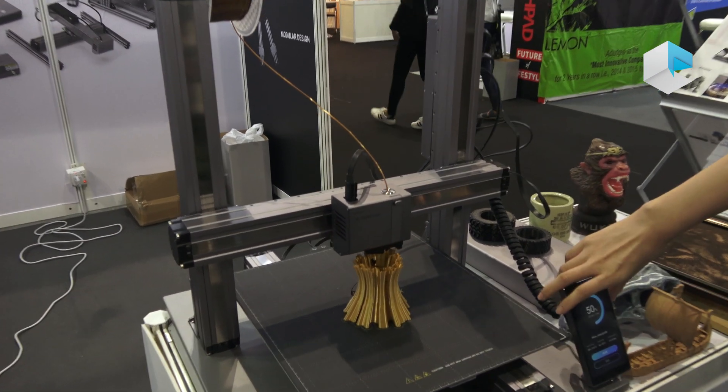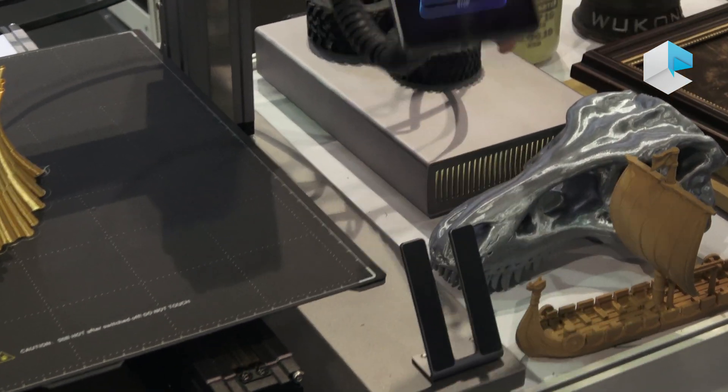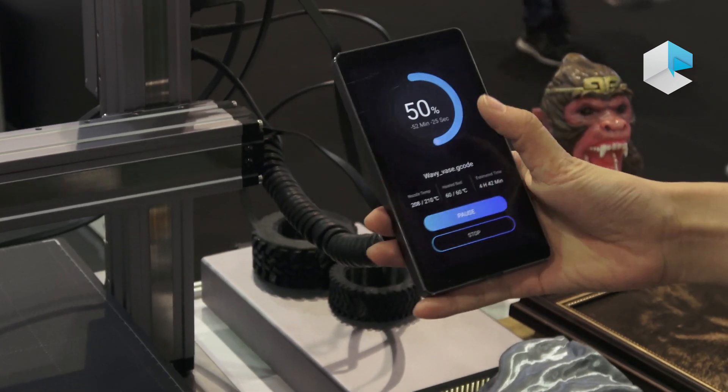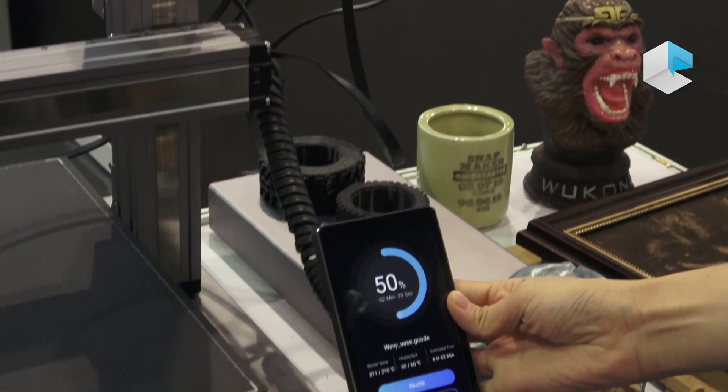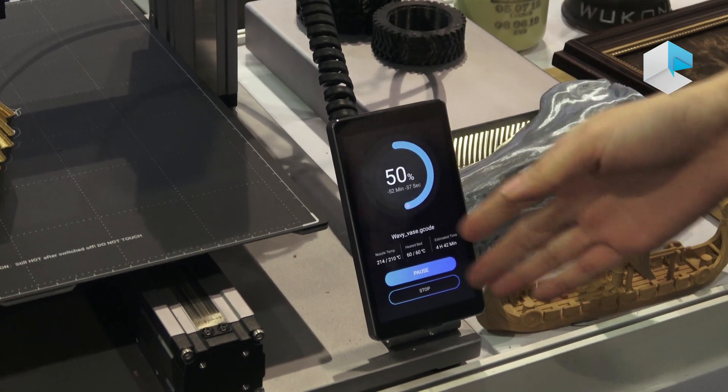Also, this is the new touchscreen. It's just like a smartphone because it's based on the Android system, so it's very easy to use for beginners. It also has a very friendly UI.